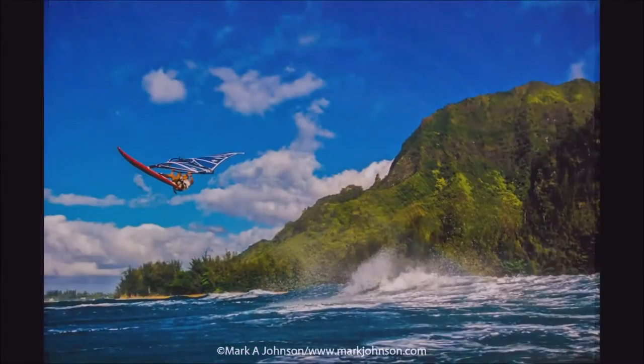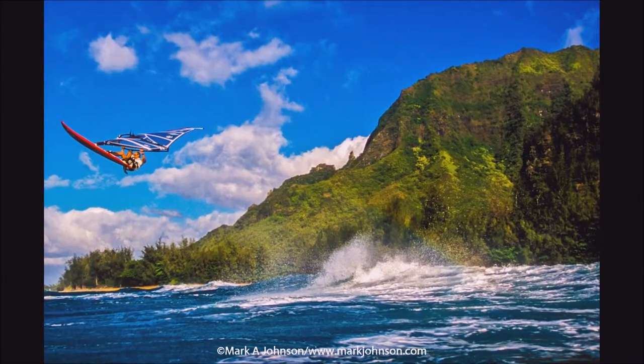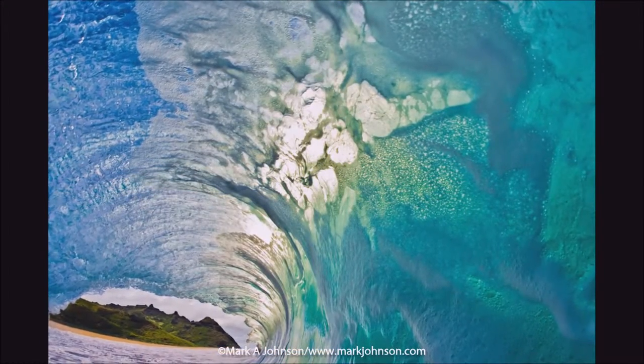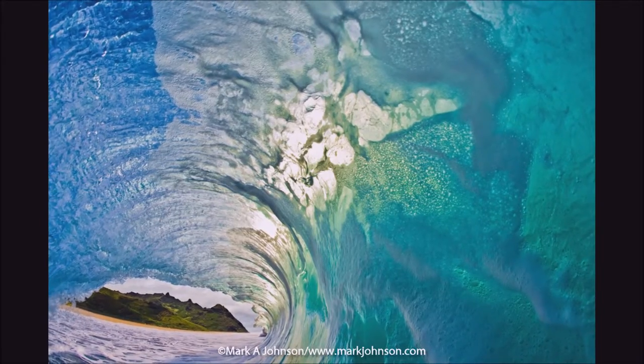Again, placing is everything. I'm shooting with a semi-telephoto in a water housing off the Napali coast of Hawaii, getting Jeff way up in the air. Again, in Hawaii, you can see this mountain range as I'm inside the wave looking out.